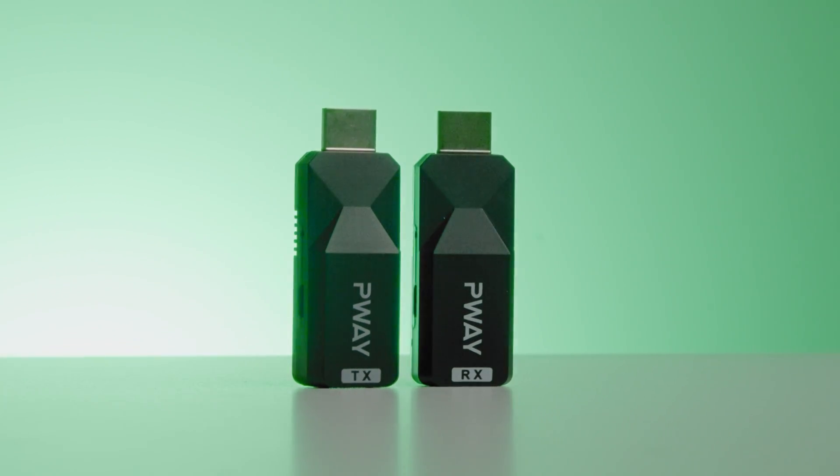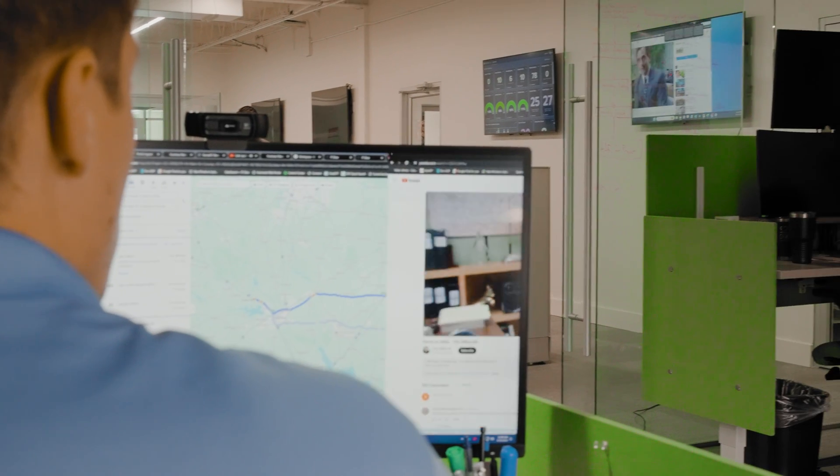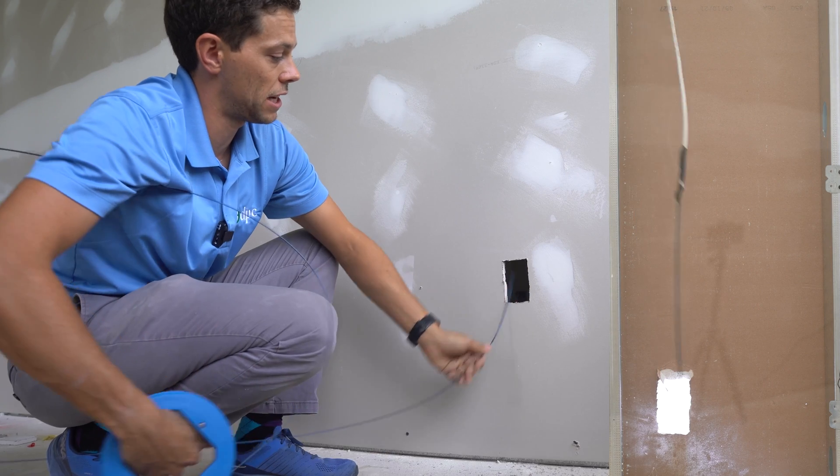And that about sums up the HDMI extenders over Ethernet by P-Way. These are pretty cool products at a pretty cheap price. We'll have a link in the description below for you guys. If you guys have never run an Ethernet cable before, we have a full in-depth explanation video about just that — it's right above my head here somewhere. We go into details about how to run the cable, how to terminate the jacks, and the different methods behind it. It's really good, and I hope you guys like it.